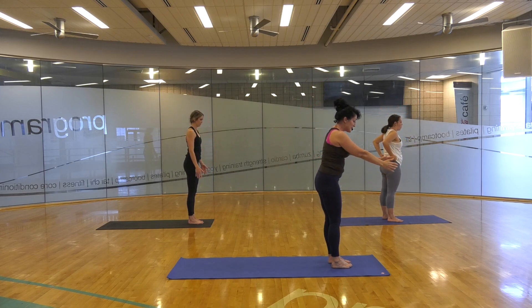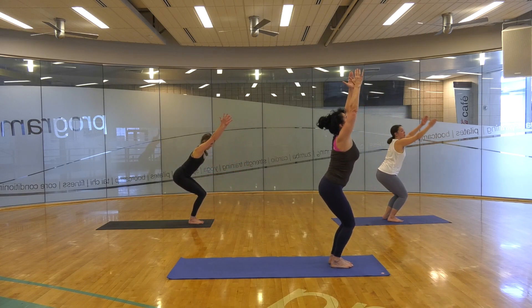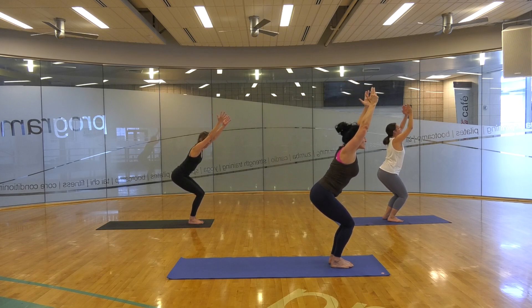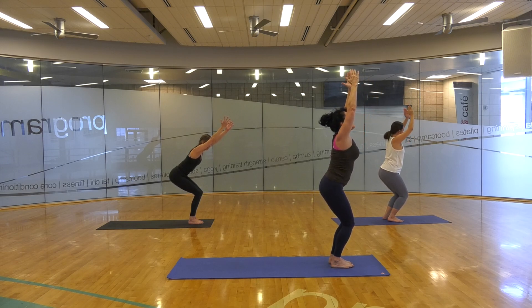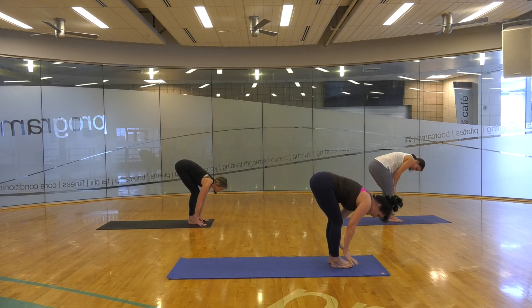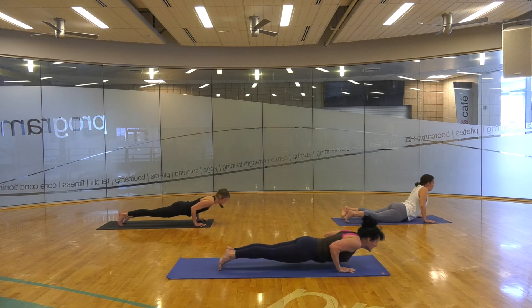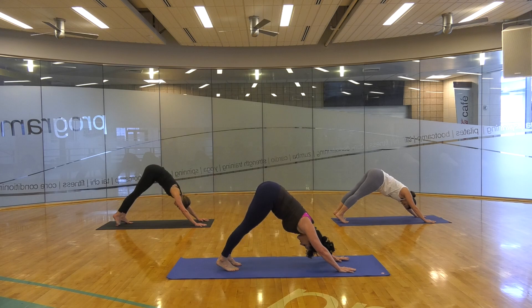And we're going to start our Sun B. We bring the legs low, we sweep into a chair — Utkatasana. Some chairs are naturally high and some people like to really drop down; it doesn't matter, it's your yoga program. Exhale fold, hands are coming down. Half lift just like an A. Releasing to plank, hands are down, feet are going back. You're working those push-ups, slow up, and tuck the toes, take down dog. We're going to warriors now.